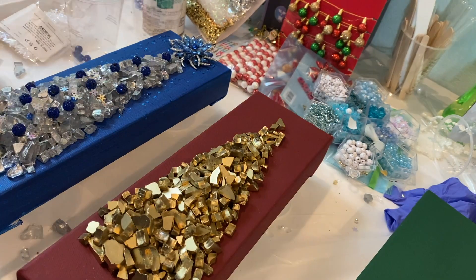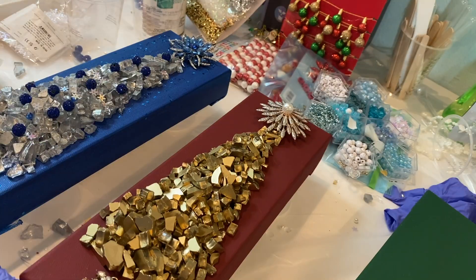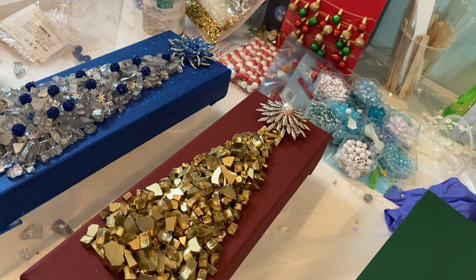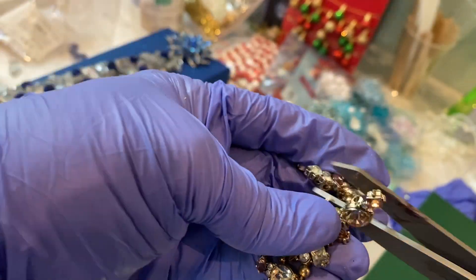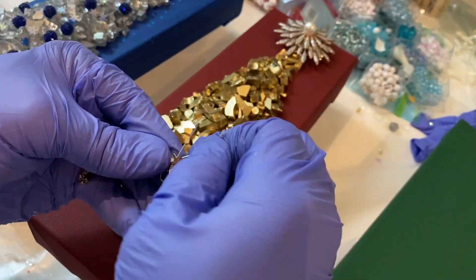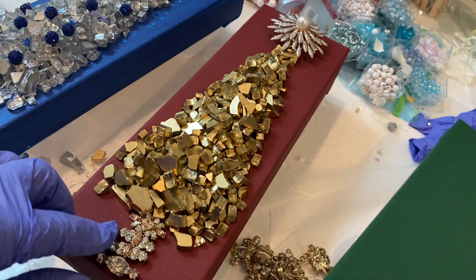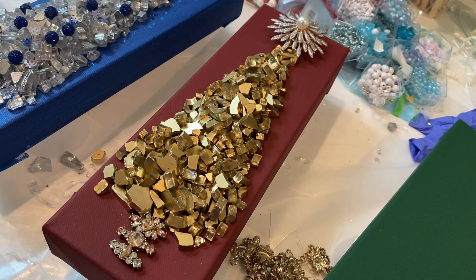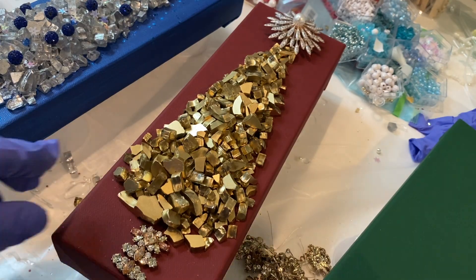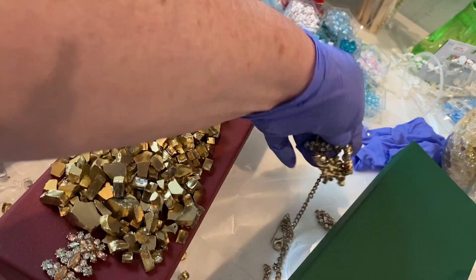For the red canvas I used the gold metallic sprayed glass and piled it up on the canvas, again shaping it in the form of a Christmas tree. I had this beautiful necklace that I picked up at a garage sale about a year ago and didn't know what I was going to do with it. I actually started taking it apart and used it to form the trunk of the tree.